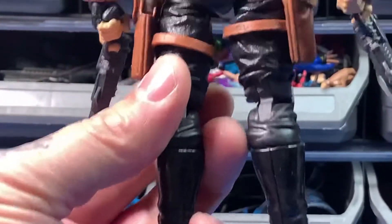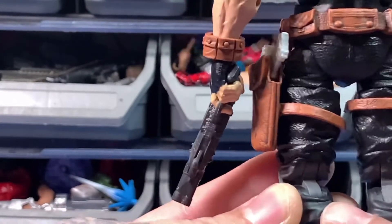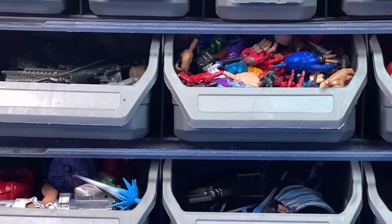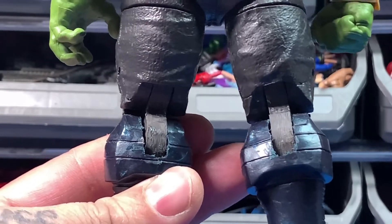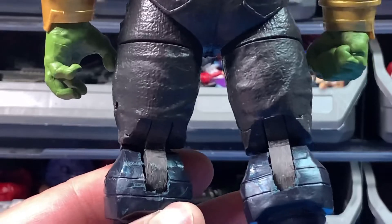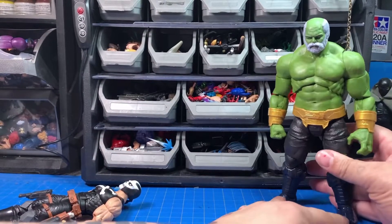Here's an example — I have my Crossbones. I sanded right here and it didn't really do what I wanted it to do, so I just left it alone. Another example: Maestro Hulk here — I wasn't trying to prep the joints but I was trying to sand them so they could fit, but it looks like shit. I don't like prepping joints, I don't like the varying degrees of sanding that goes into it.